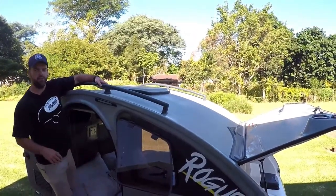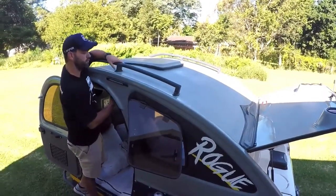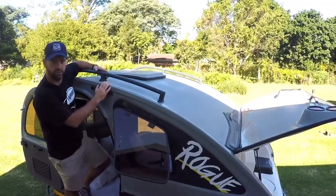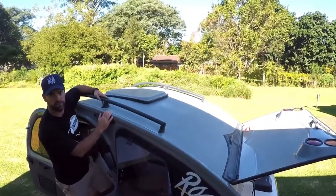Another awesome feature about the Vagabond range is the powder-coated roof rails. These roof rails are reinforced from the inside and tested to take load bars or a full roof rack. By mounting a rooftop tent, you're able to convert the Vagabond Rogue from a two-sleeper into a four-sleeper.